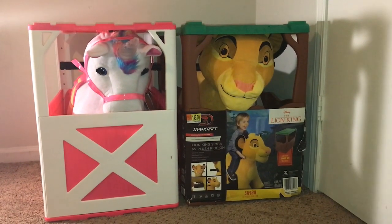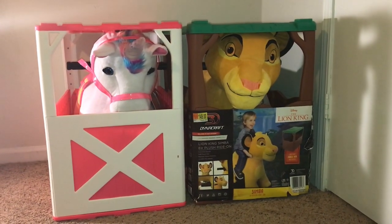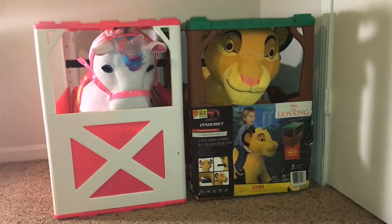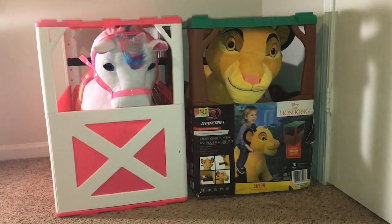Hi everybody, I hope everyone's having a good Friday. In today's video we're going to be doing something different — we're going to be doing a review on these 3D Dynacraft plush ride-ons. We bought two of them.